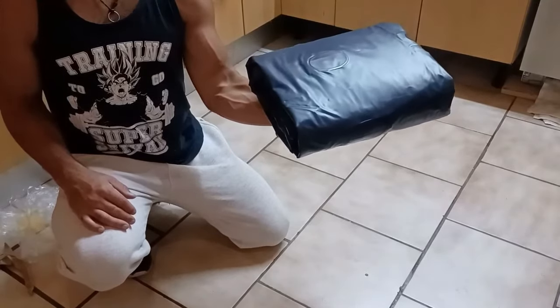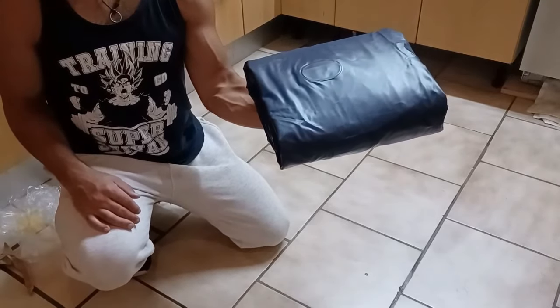In this video I'm going to show you two ways how to fold your air mattress so it can fit right back into the box.